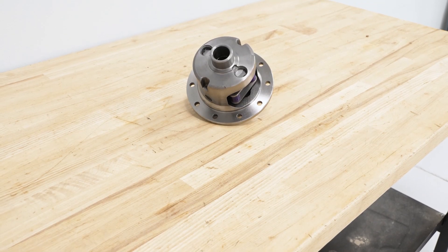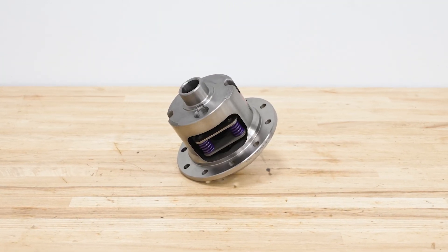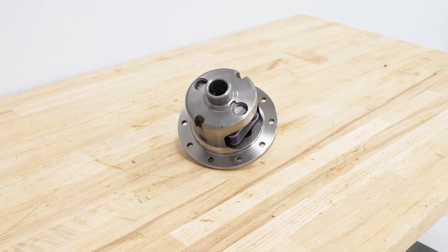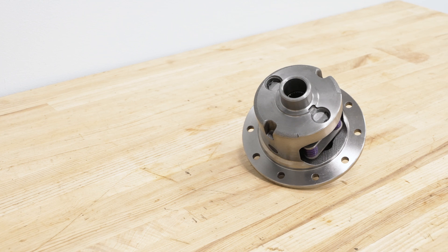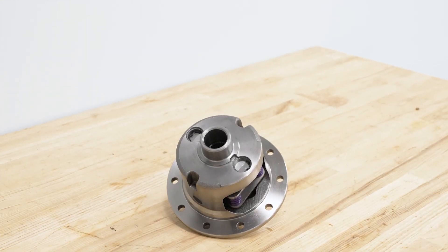This will have a high-strength nodular iron case, so even though it's in the diff, that iron is going to resist any damage incredibly well in abusive off-road situations. In the center, the side gears are also made of 4320 chromoly, which is a stronger and more durable material than standard steel. So even under the load of larger tires or off-road situations, these are going to perform well, in addition to the composite clutches that are going to be distributing that power.